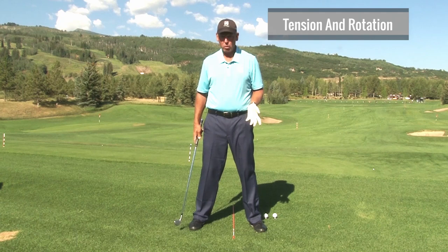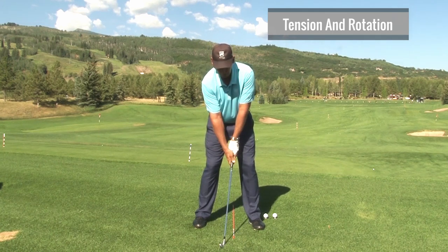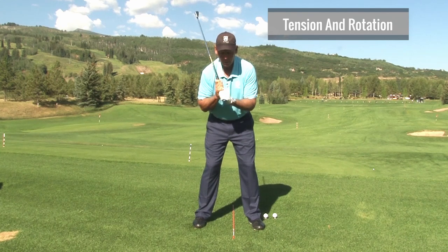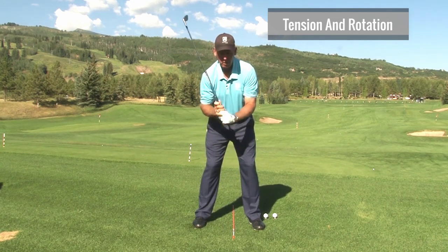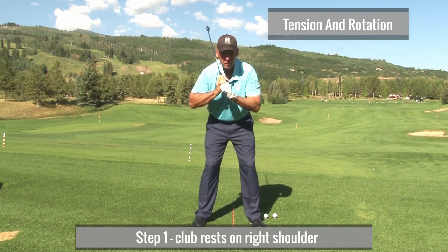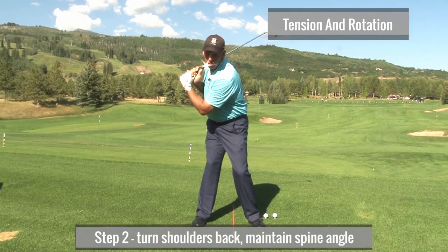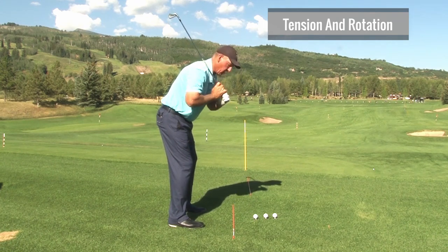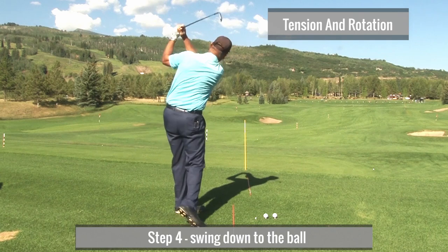One of the best drills is called the four-step drill. You set up. Now you're going to take the club and set it on your shoulder. Why do I want you to do this? Well, if your shoulder's tight, how am I going to get the club on my shoulder without my arms going way out? So to get that club to rest on your shoulder, these shoulder sockets have to relax. So you go: one — tension's gone. Two — turn your left shoulder back in your spine angle until it's just slightly behind the ball. Three — put your arms up. Four — hit the ball.